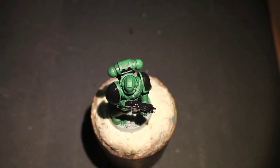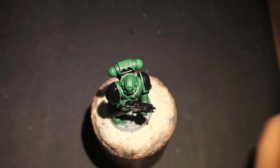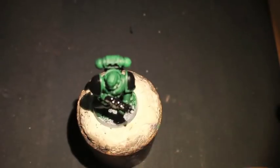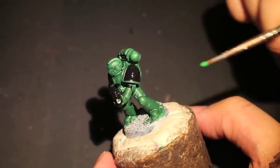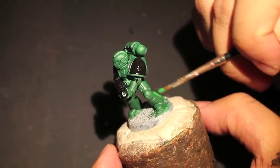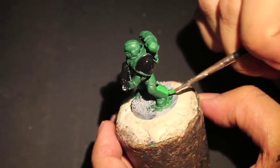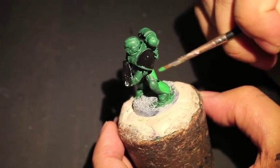Moving on — we're going to get back to the armor with Warpstone Glow. Warpstone Glow is a brighter, more candy-colored green, and I think it's what's going to set your Salamanders apart from any Dark Angels that your friends play. If you have Dark Angels, you want them to stay dark with very jade, dark jade-colored armor, whereas the Salamanders you're painting have more of a brighter color to it.